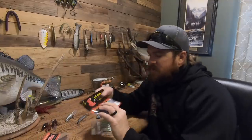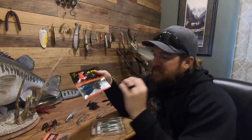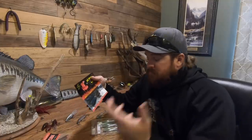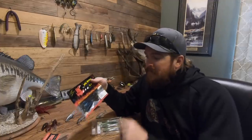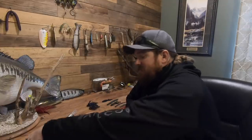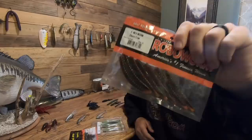Third exception goes to soft baits — this one's called Smallie Smasher. It's a beautiful combination of green pumpkin with blue pearls: GP orange black pearl blue flake. It's the best bluegill-imitating soft bait color I've ever seen. Come springtime when bass are chasing bluegill, that color will be next level.